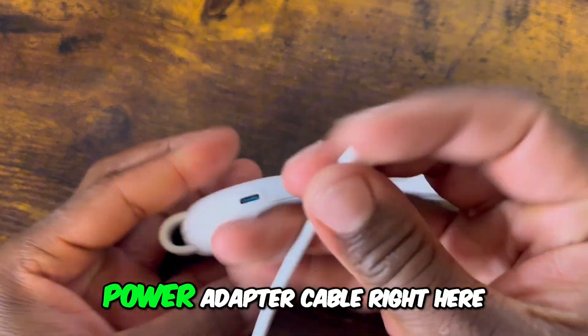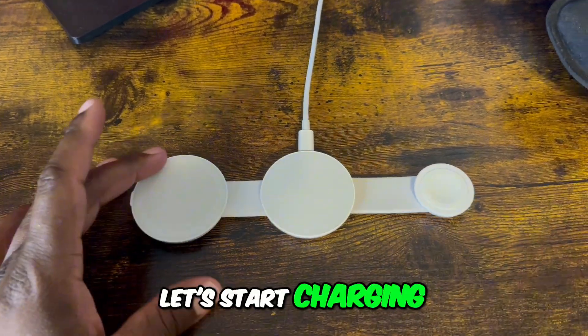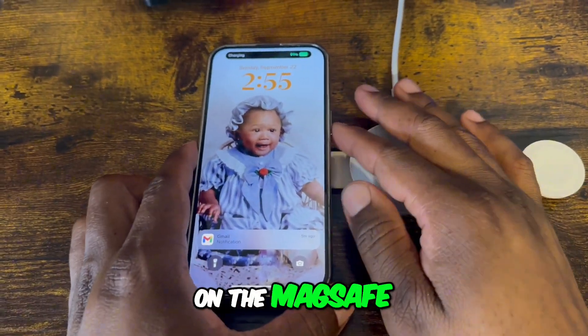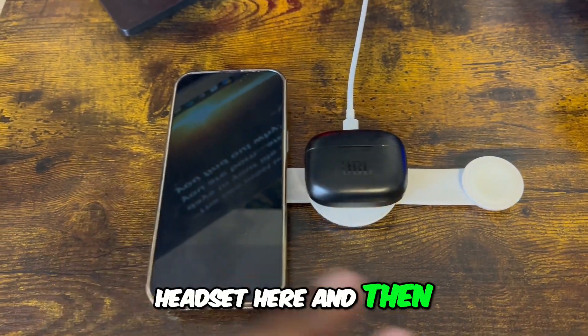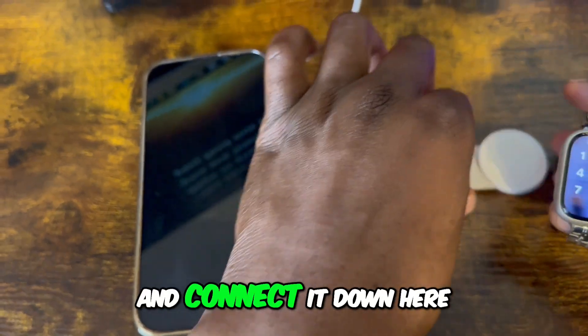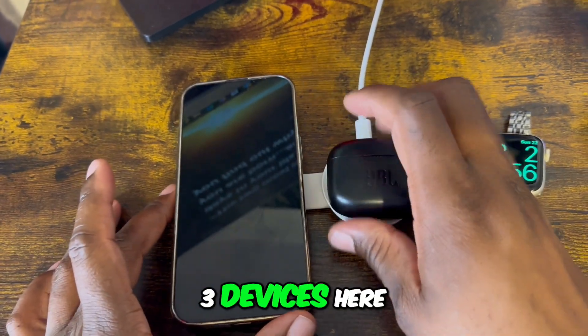Let's plug in our power adapter cable right here. Now that our device is set up, let's start charging. We'll take this iPhone and put it right here on the MagSafe — you can see it's charging. We'll put this headset here, and then we'll take this Apple Watch and connect it down here. We can see that we can charge three devices.